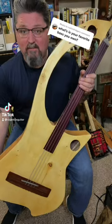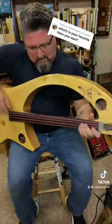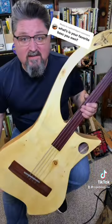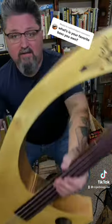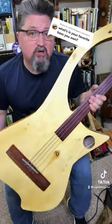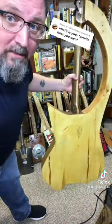What's a favorite bass I own? My banana bass. This is the banana bass — Banana Bass by Wish Bass. It is a fully acoustic fretless bass guitar. The body was inspired by harp guitars.